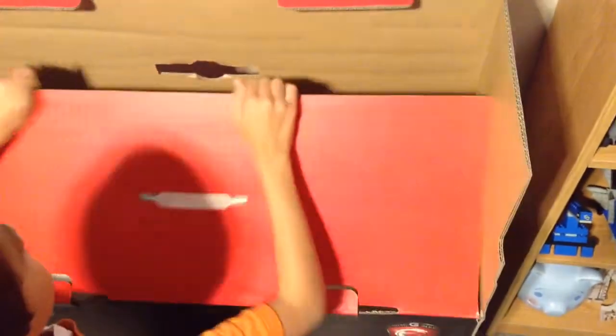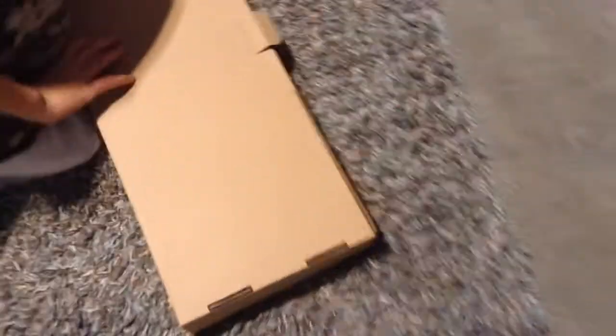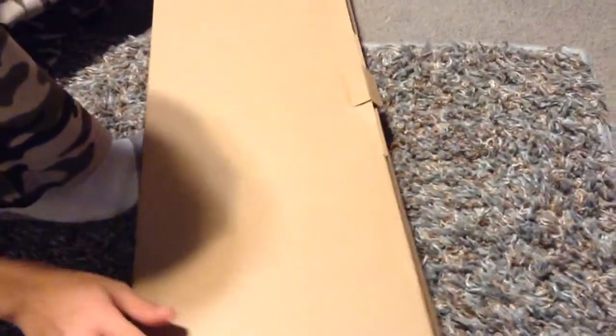Looks like it's well packed in there. Go ahead and pull it out. Okay, probably a keyboard — I'm going to go ahead and take a guess that's a keyboard. Try to figure out how to open it without breaking it.